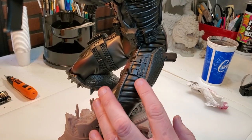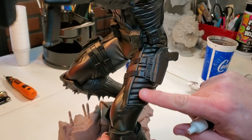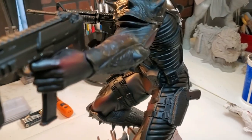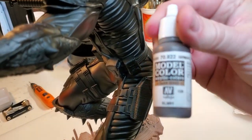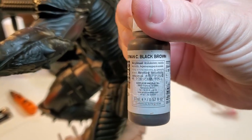The next thing I'm going to do is go over this ribbed area right here and put some highlights on that — it's up on the chest as well as the thigh area. What I'm going to use for that is the Panzer series from Vallejo. This is a German Black Brown.